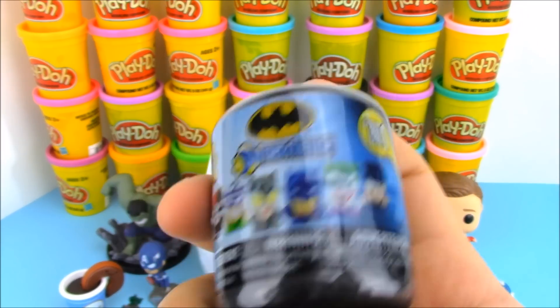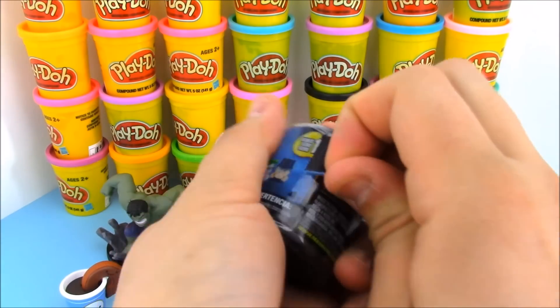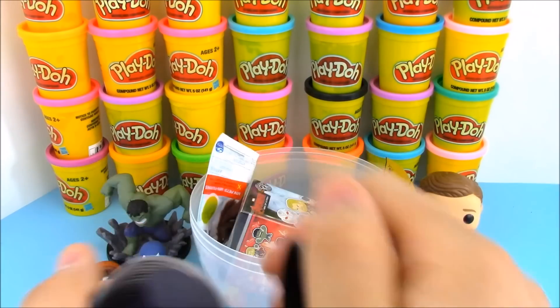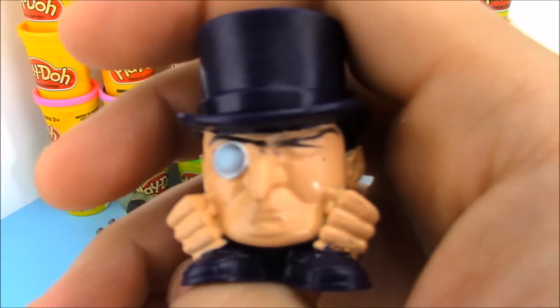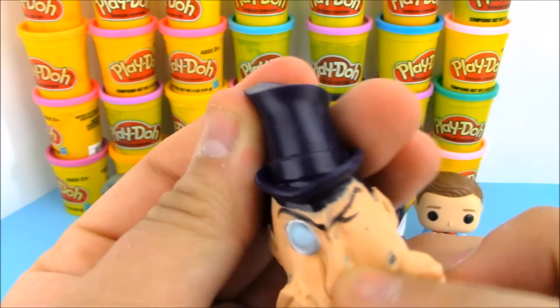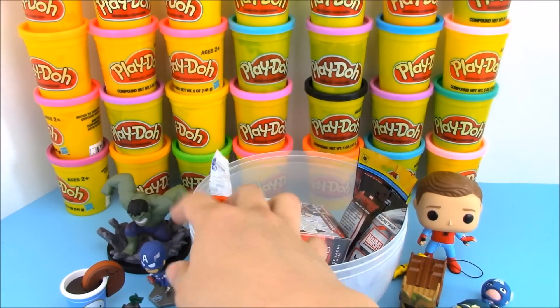Alright, we have a superhero Batman Mashem Series 1. You can get Batman and a whole bunch of villains. Let's see who we have in our Mashem today. Our surprise Mashem is the Penguin! He has his little monocle and top hat — otherwise you really couldn't tell he's the Penguin. He's like a normal guy, but he is a Mashem and he is super squishy. You can squish him and stretch him and do whatever you want. I love Mashems.